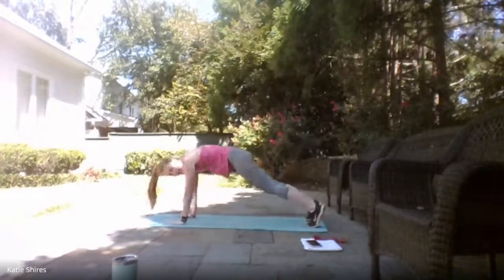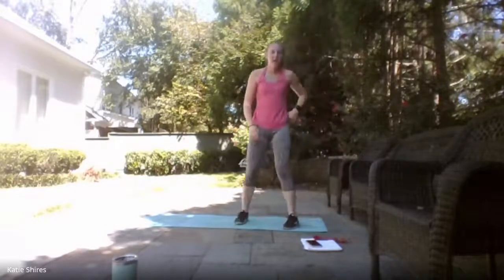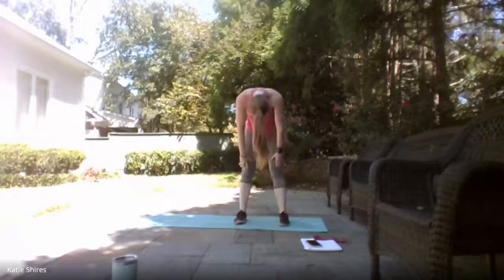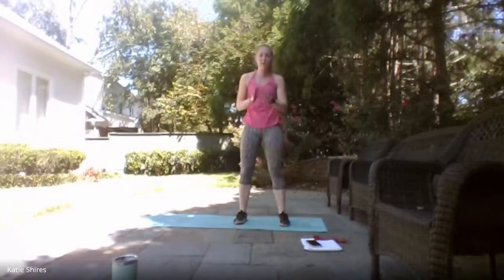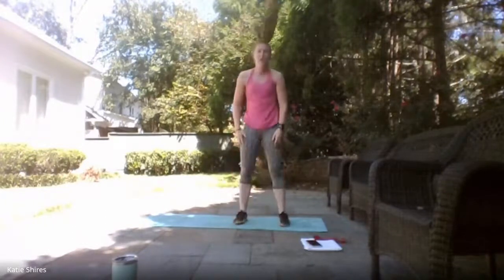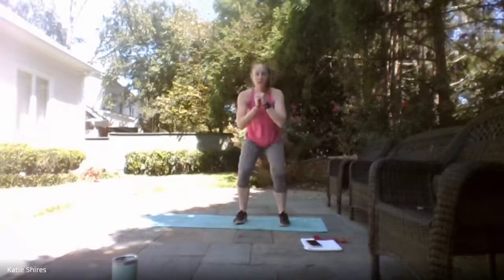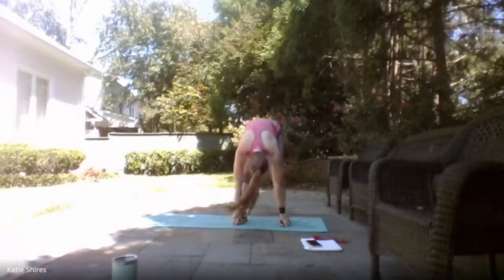Now we've got a squat-to-toe-touch sequence: squat down, grab those toes, straighten those legs, roll it up. We've got six of those total. Squat down, grab those toes, straighten those legs, roll it up — that's one, two, three, four, five, and six.